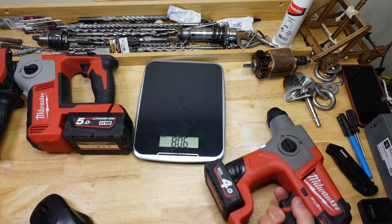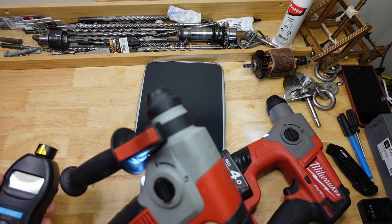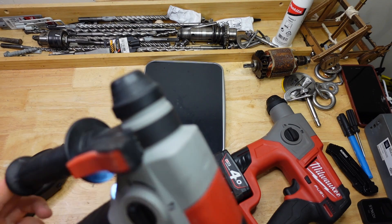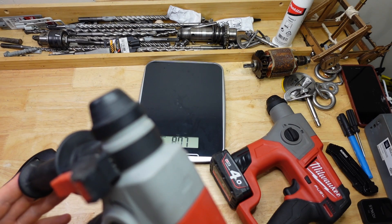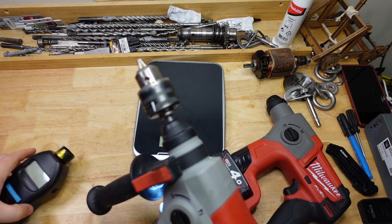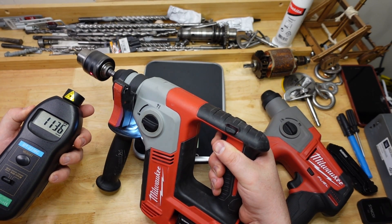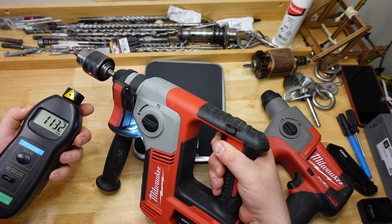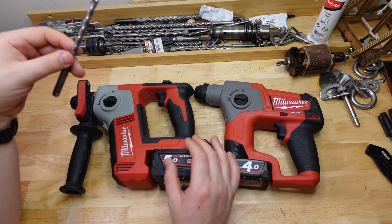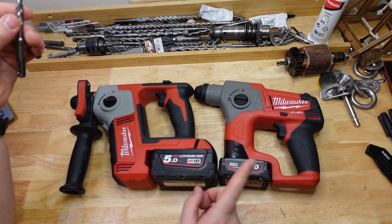Grabbing the tachometer: the M12 comes in at about 860 RPM, pretty close to spec. The M18's chuck collar doesn't actually turn on this one, so we'll grab an adapter — and that reads around 1,130 RPM.